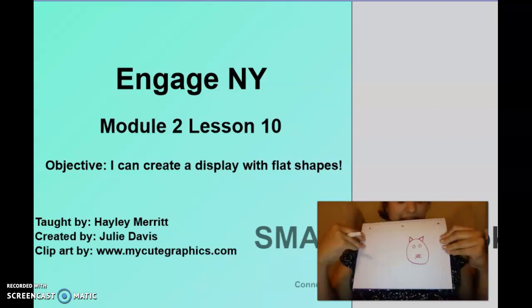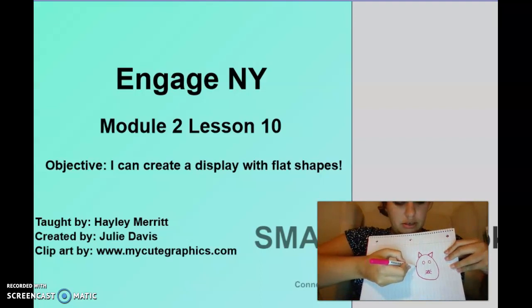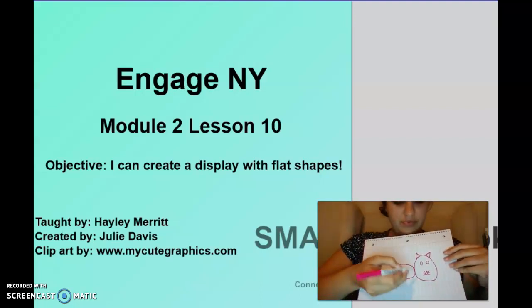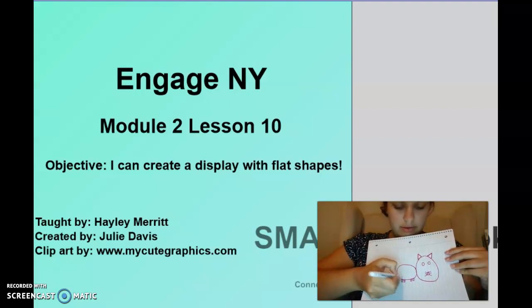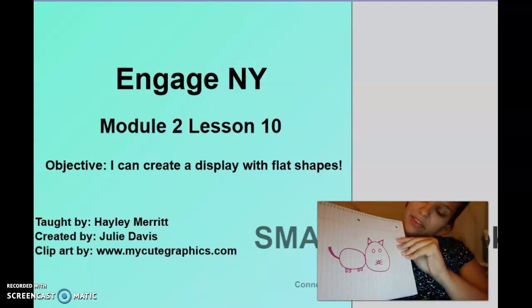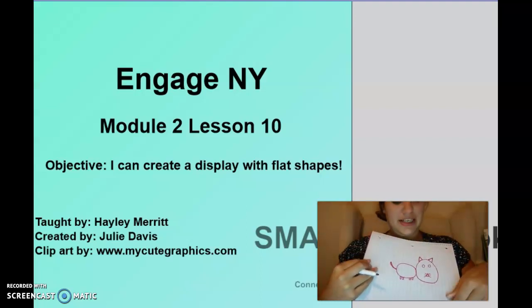Yours looks so good! Let's keep going. Now we're going to draw an oval — remember, that's a circle but it's kind of squished. Squish down the circle. Then we need four feet — I'm going to draw four squares. Squares have four equal sides. Then we'll draw a curved line for a tail. That's a pretty cute cat!